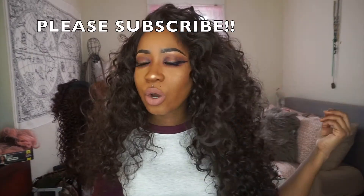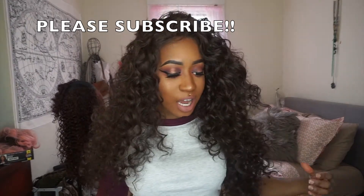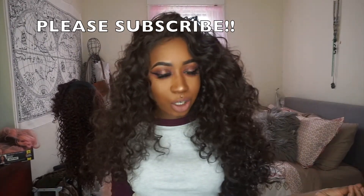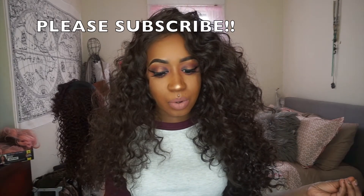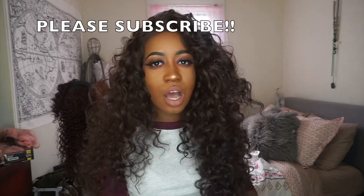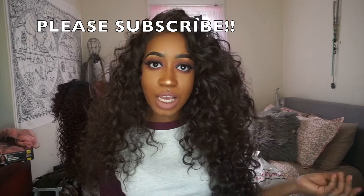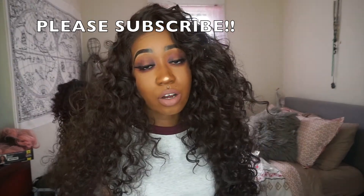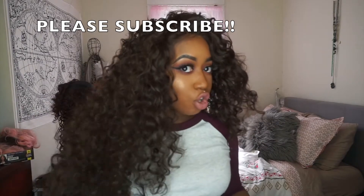I tend to go for more brown colors when I pick normal natural colors, so I go for the 2s and the 4s. I actually got this during a sale on Hair2Beauty.com — they were selling wigs for like $14.99 and under and I snagged this one. This was a while ago, so I don't know if it's still going to be available for that price. She's basically a long, curly wig.